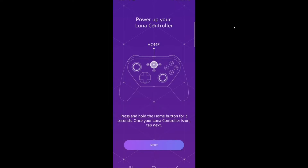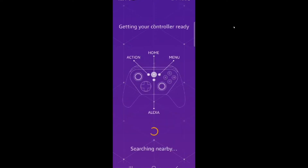As the instructions say, press and hold the home button for three seconds and eventually you should start seeing your Amazon Luna controller. The middle circle is going to turn orange and it's going to begin looking for a device to connect to. Hit next and it's going to search for the nearby device.